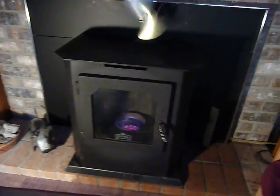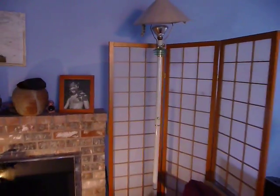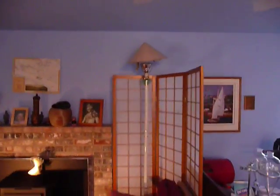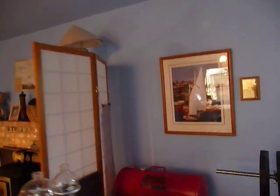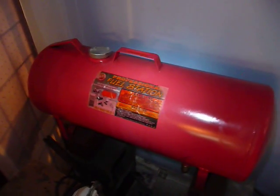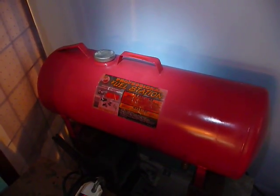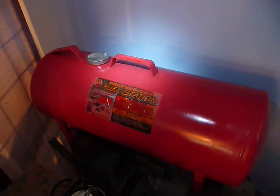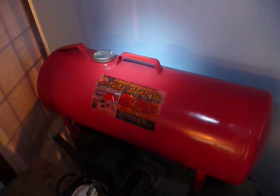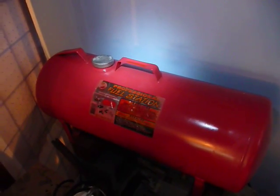I'll show you the other side of the screen and what the tank looks like. There are different kinds of tanks you can use, but this is the simplest and works great for us. It's just a small 11-gallon tank — they now sell a 15-gallon version from northerntool.com. Whenever the level gets a little low, I just pour in another five gallons or so of biodiesel through a large funnel.